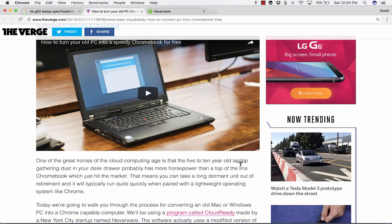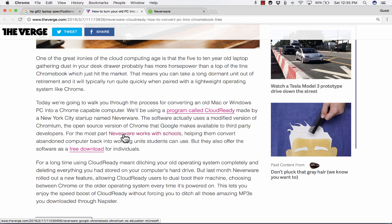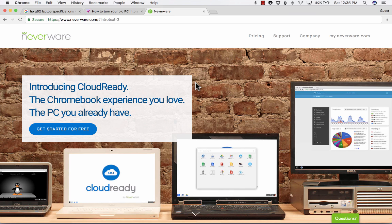After reading this article, I decided to head to Neverware, which is a website and a company that produces a program called CloudReady. So I headed over to Neverware.com. This is what it looks like. Notice what it says: "Introducing CloudReady — the Chromebook experience you love, the PC you already have."